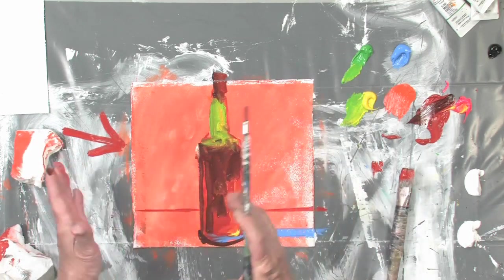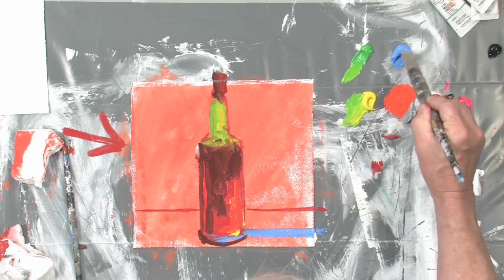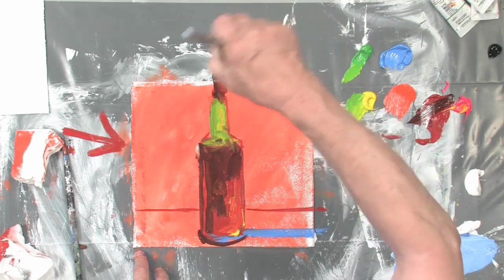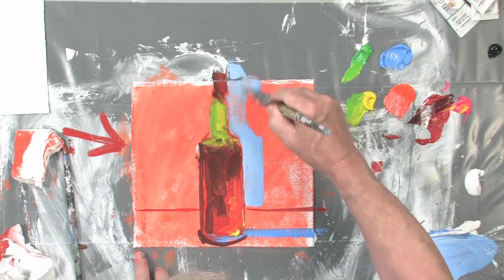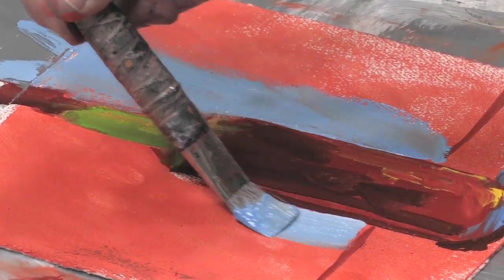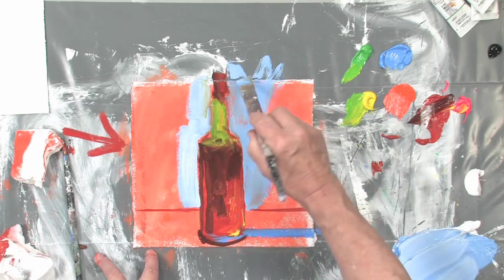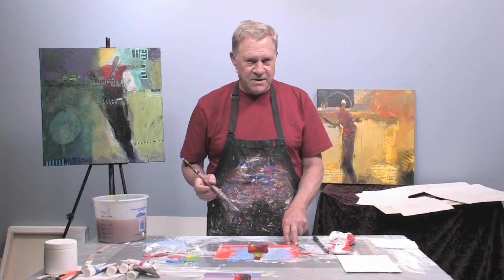Now we have the bottle, but we have to relate it to the background and what color's next to it. Maybe a light blue — mix a lot of white with that. Here's the best part about what I call negative shape painting: you can cut in and reshape the bottle if you like. Coming in, shaping the bottle — it's called negative shape painting. There's one side done, let's get the other side. Let some of that orange peek through.